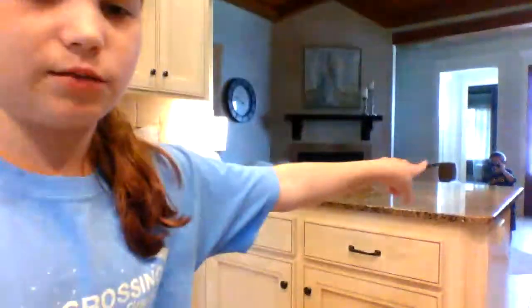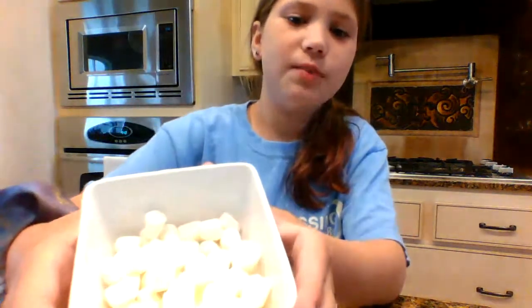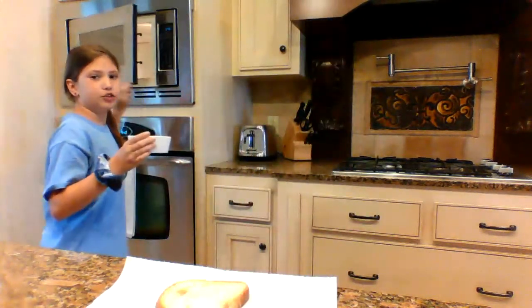Hey guys, welcome back to Hot Magic Mission and today we're going to be making marshmallow bread. What you're going to need for this is a piece of bread — I have my bread — and you're going to need some marshmallows in a glass container. So we're going to melt the marshmallows.